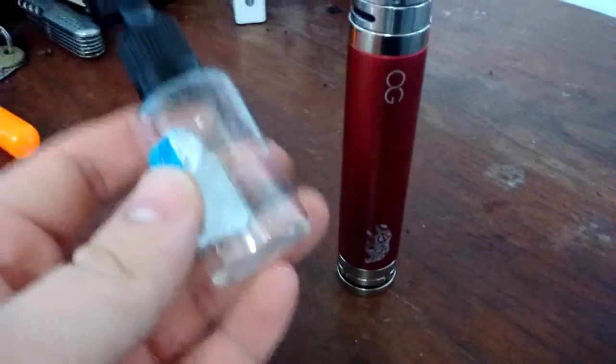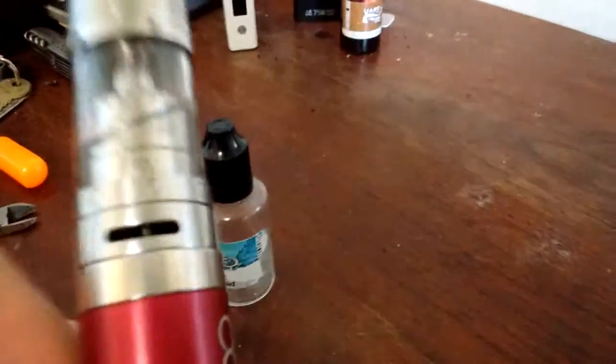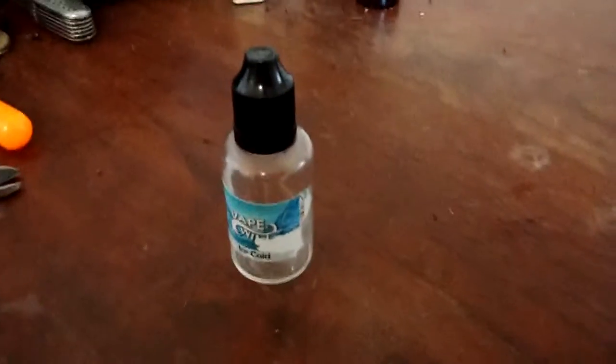I just loaded up the last of it into my creus here. There's not much left, but let's go ahead, hop up top, and we'll talk a little bit about it. So here we are up top. Let me open up my juice flow and get it going.